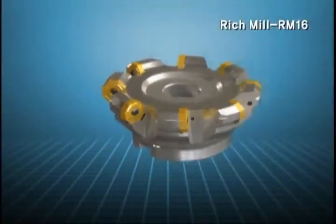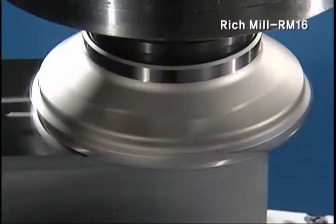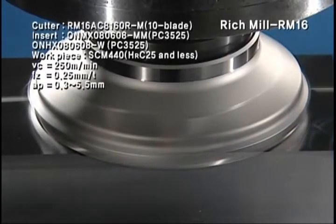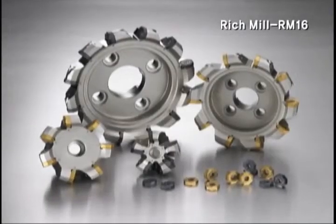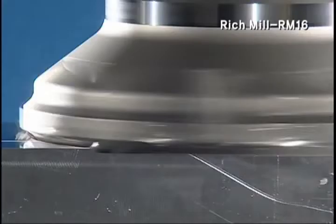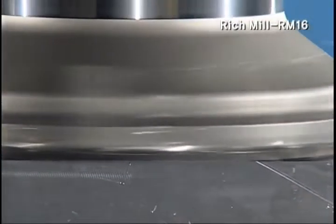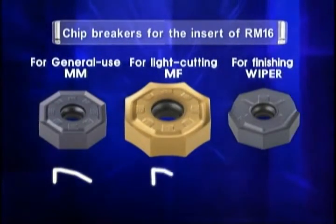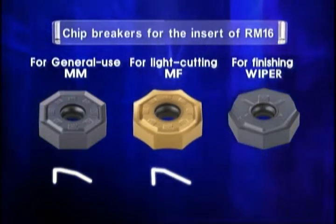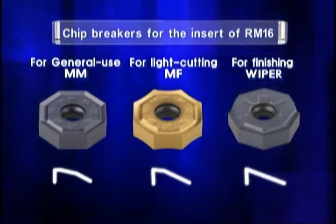RM16 enables a more perfect finishing process with its wiper insert, which can be used on the same cutter body. The insert materializes various applications by size, process quality of material, and cutting requirements. Appropriate for general milling process: MM chip breaker. Excellent for light cutting and difficult-to-cut material process: MF chip breaker. For ensuring excellent process roughness: wiper chip breaker.